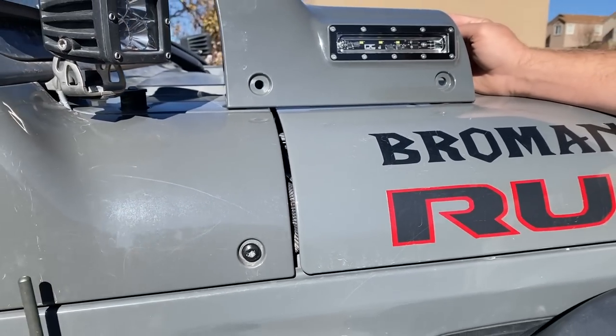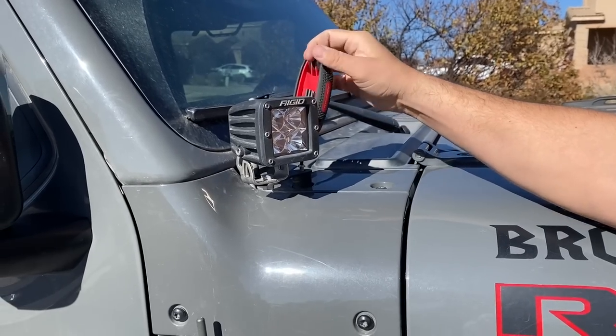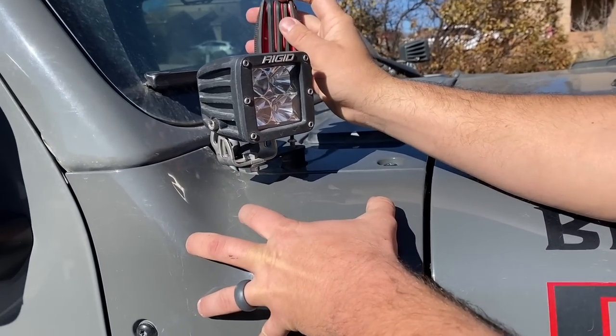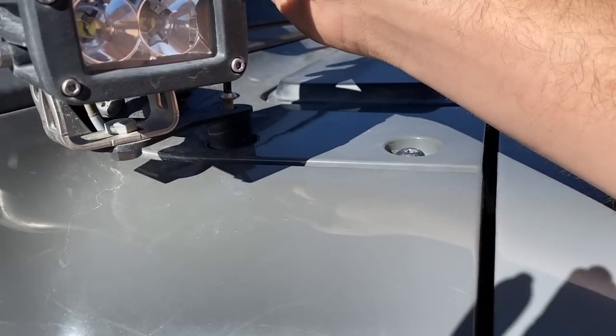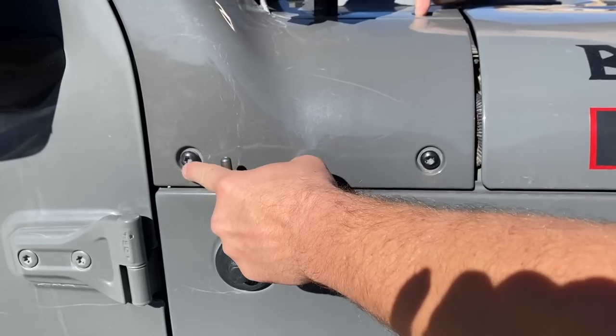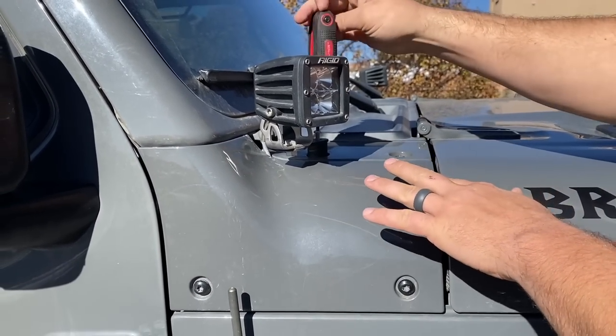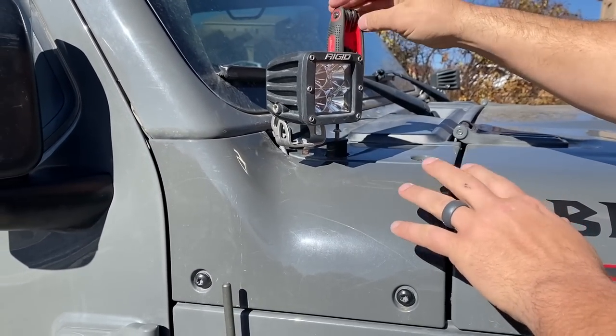The first step to installing it is obviously removing the OEM cowl. To remove it you have four bolts — one, two, three, and four. Take those four out and it's going to pop right out. I have a little bit more to do just because I have an aftermarket light.